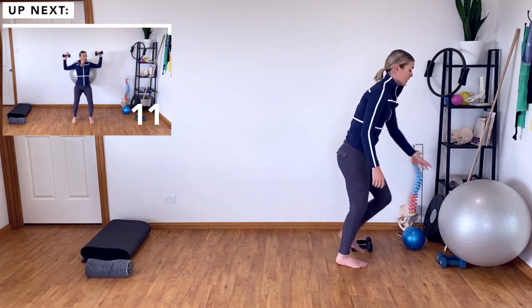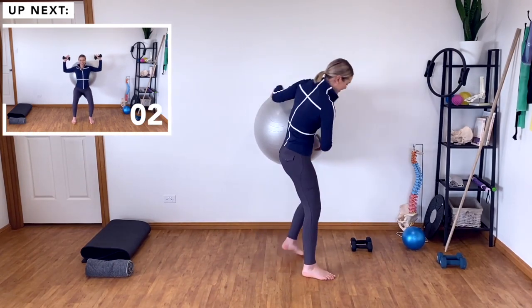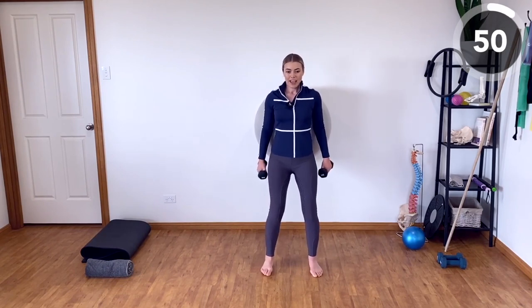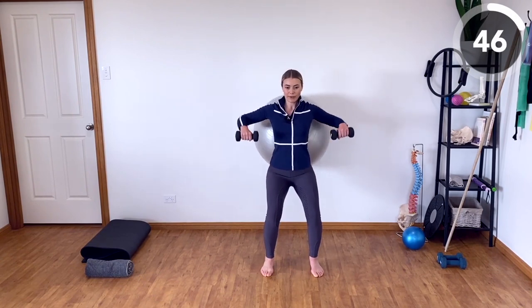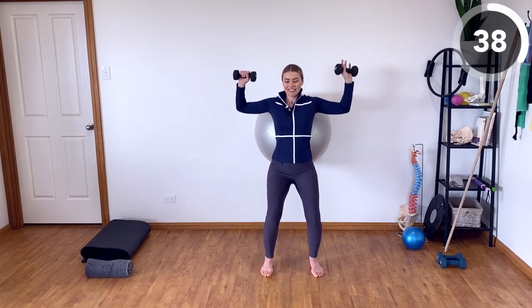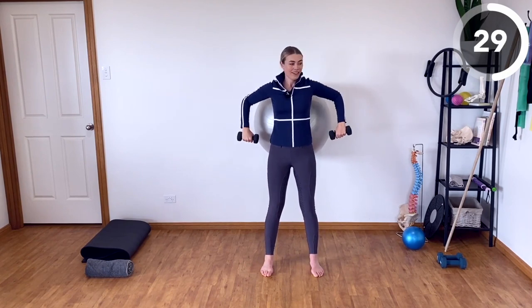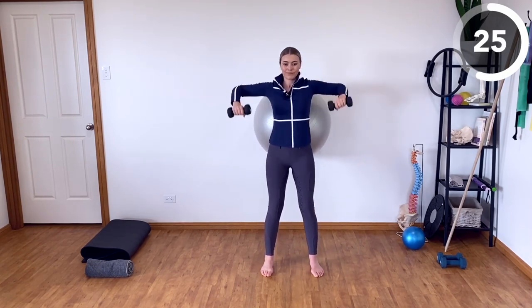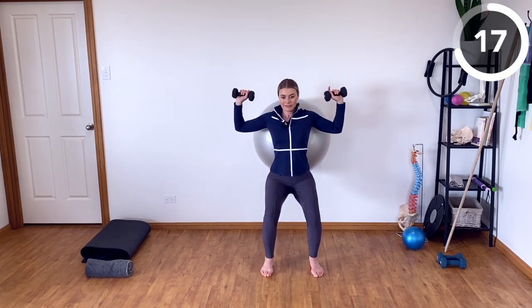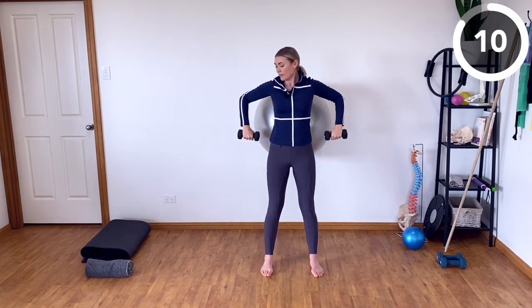Keep your weights nearby, but grab your ball because we're going to do some ball wall squats next. Grab hold of your weights and pop your back against the ball. Feet are hip distance apart, and we're going to move into some external rotation as we squat down — opening the arms up as if you're holding a sign up, then standing up and lowering the sign back down. Keeping those elbows up nice and high, we're working on the shoulder external rotators here — the rotator cuff muscles, which are involved in stabilizing the shoulder.